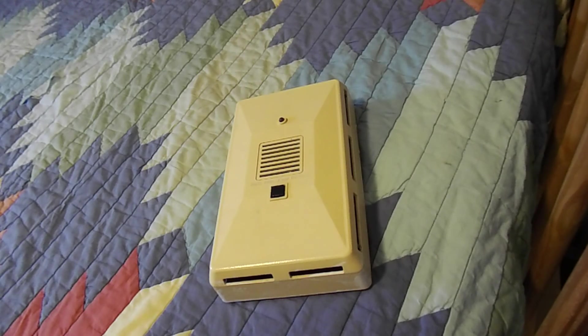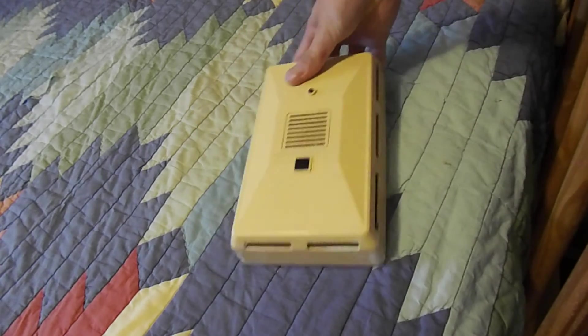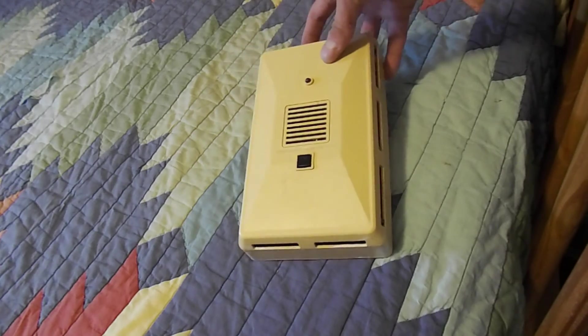Hey guys, this is one of the three testing videos I'm going to be making of the smoke alarms that I unboxed in my previous video. I've got a little bit of a cold, so that's why I sound funny and I've got a sore throat. Anyway, this is the very first smoke detector I unboxed — this is the Pyrotector, the Heathkit made by Pyrotector, model 30-77L, and this one is a photoelectric smoke detector.